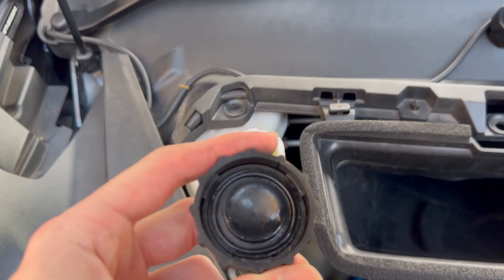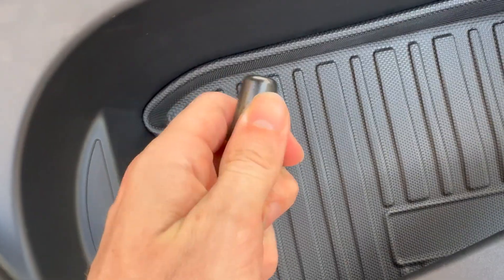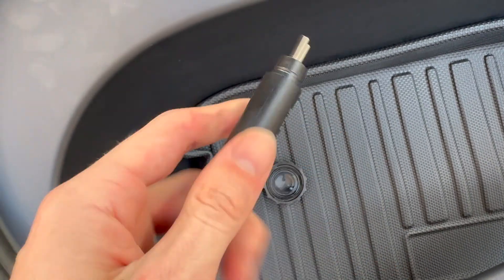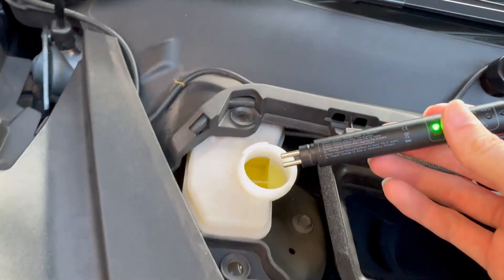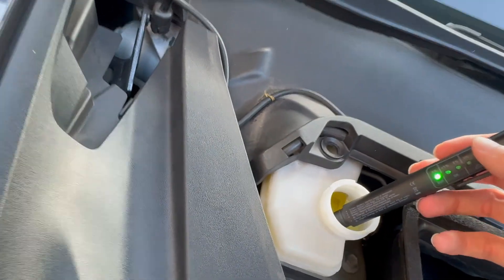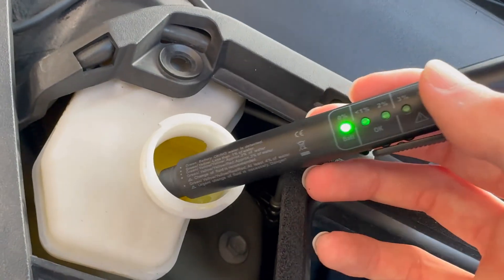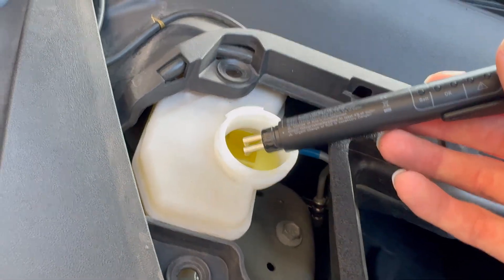There's the brake fluid. We'll pop off the end, turn it on, and see what it reads in the brake fluid. That's great — no liquid detected at all. That's great news.